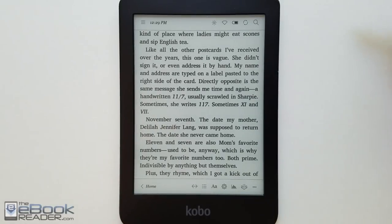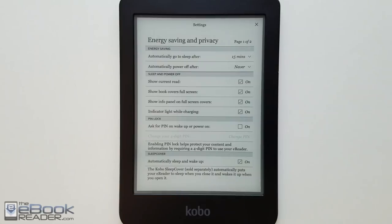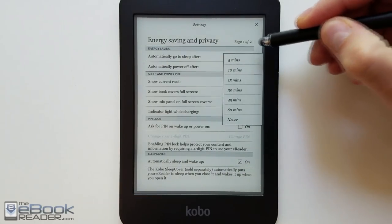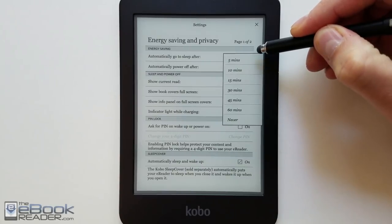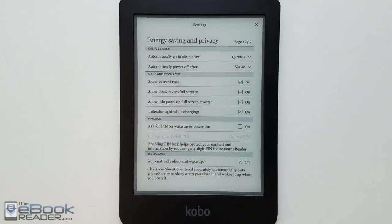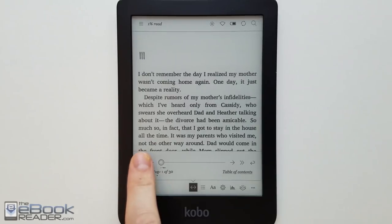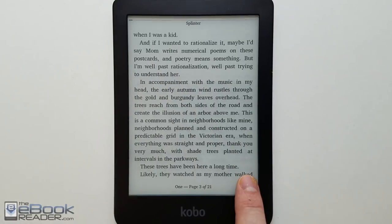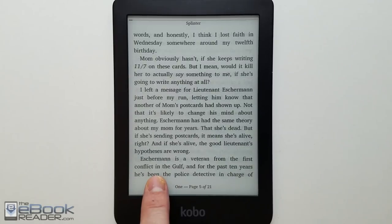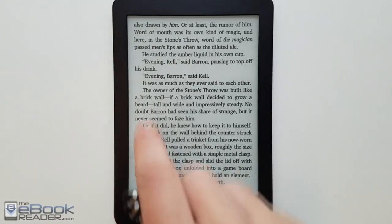In the top menu you've got Wi-Fi you can turn on and off, your battery indicator, and from there you can access the energy savings menu — setting how often the device goes to sleep, turning on a PIN code for when it wakes up, and options for showing the book cover on the sleep screen. There's also a page dial for navigation; hitting the double arrows takes you to different chapters. They recently added a fast page turn feature where you hold down in the corner and swipe forward and back to turn pages quickly.